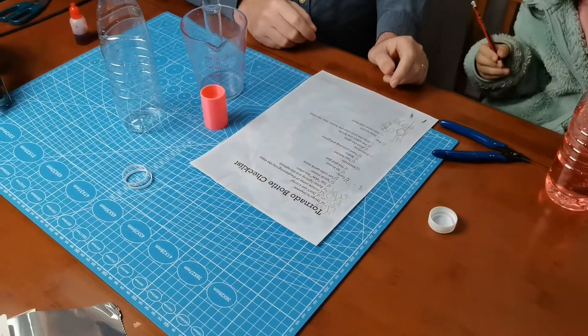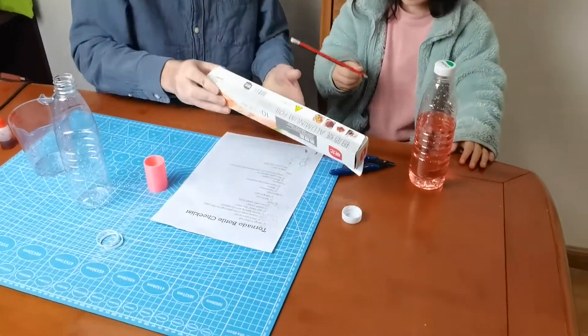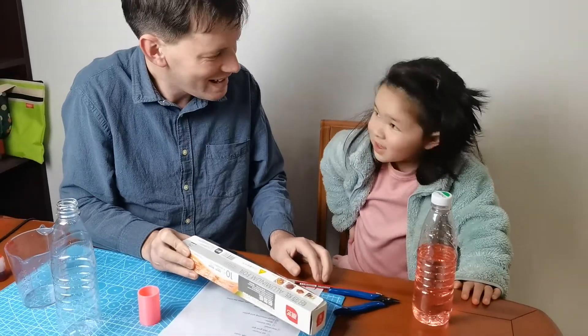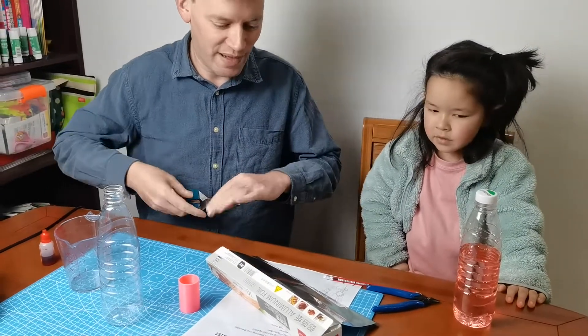We also need some glitter but we don't have any glitter. I've got an idea though - we can cut some tin foil up into lots and lots of little pieces and put it in the bottle. Should we try that? It might take a while, so we'll need to fast forward the video.